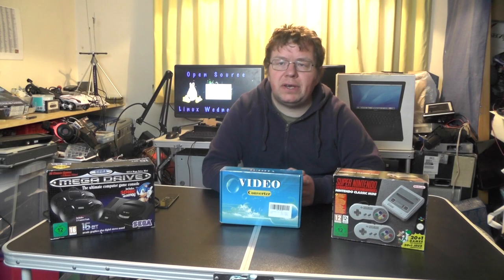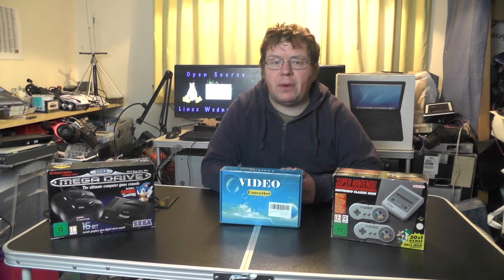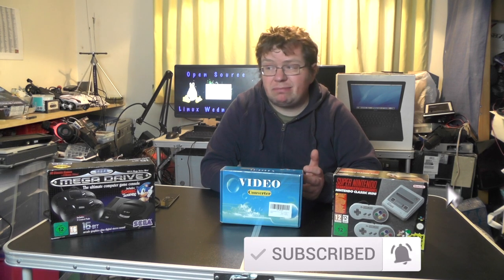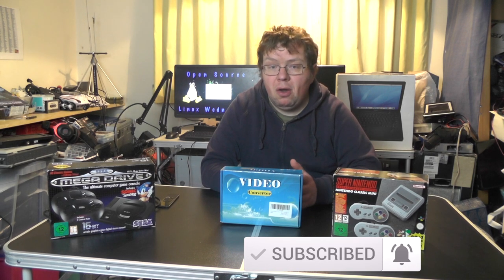Hello YouTube, welcome back to another video — this is 2E0IQJ. Last week we looked at transferring tapes over to a digital form: how to get your VHS tapes into your computer, upload them to YouTube, edit them in Final Cut Pro, Kdenlive, or iMovie, place them onto a DVD, a USB stick, watch them on your TV, or just on your computer.